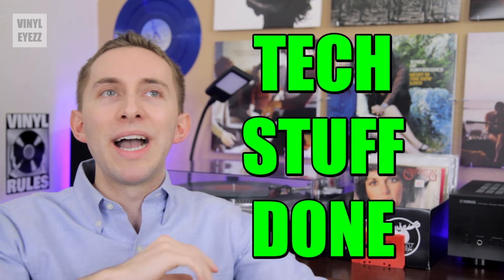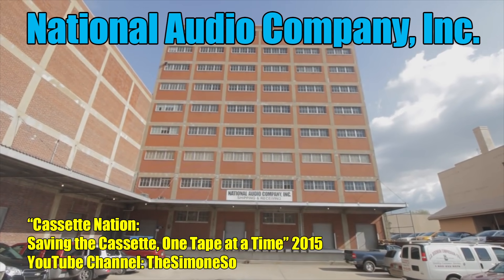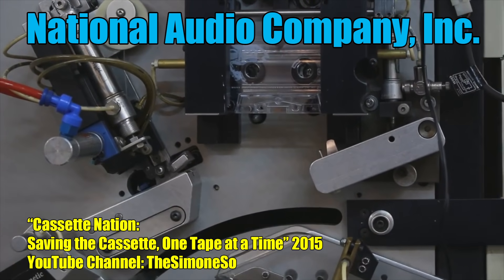Now, finally we're past all the technical stuff — if you're still watching and I haven't completely bored you yet, you might be thinking: do they still make cassettes? And the answer is absolutely yes, they do. There's one company based in the U.S. called National Audio Company, Inc., and they're still manufacturing blank cassette tapes in 2016.